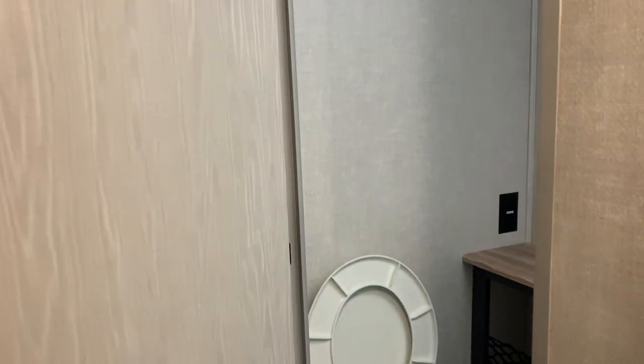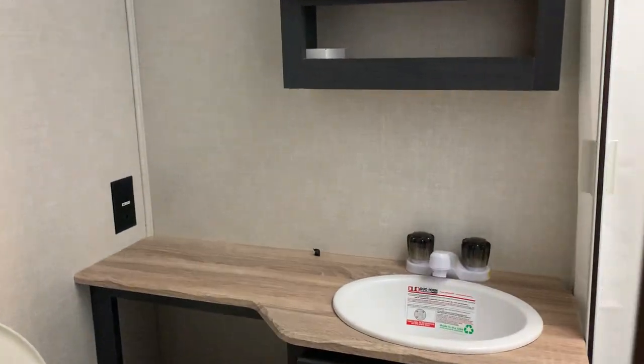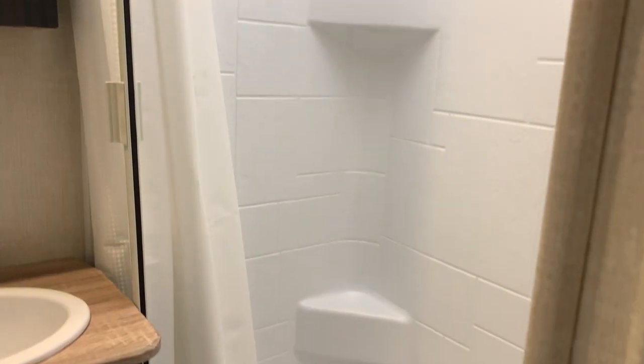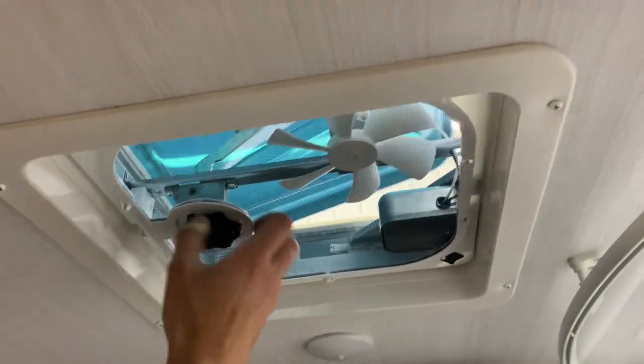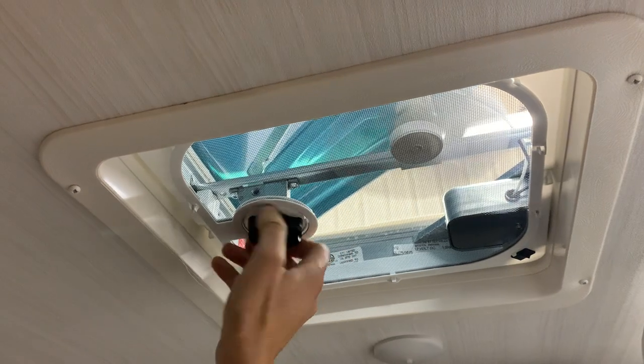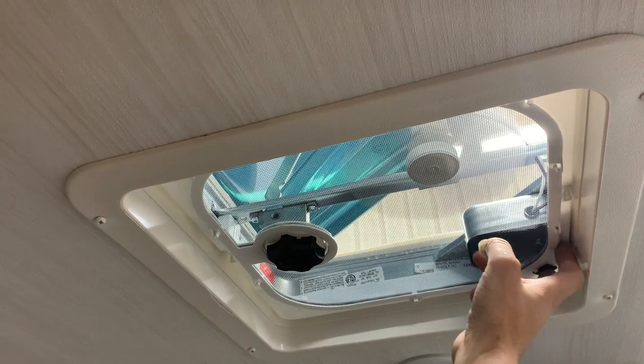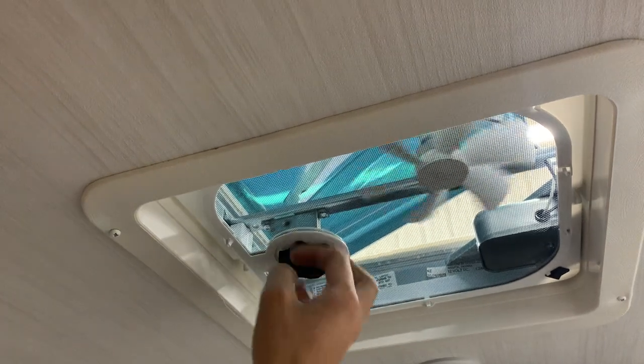Opening up this door here, you get into the bathroom. You've got hot and cold water, a toilet, a light switch on the left, and a shower. Overhead you do have a little vent fan that you can turn on. Just notice that when this vent lid is all the way open, it is open to the atmosphere — so if it were to start raining, it could get wet in here.